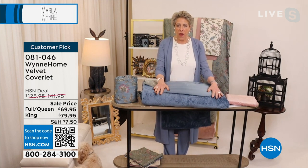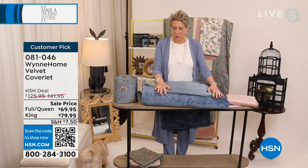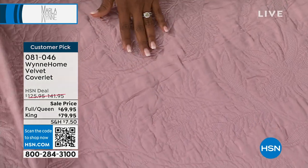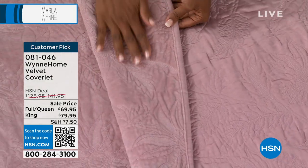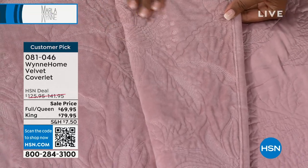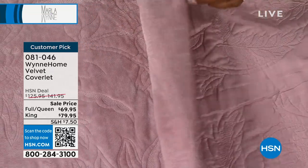This is the sham — you don't see it, but there is a contrast, a texture. You've got the shiny side on one side of the quilt and the plush velvet on the other side. You can wash this, you can throw it in the dryer, and it is absolutely buttery soft.